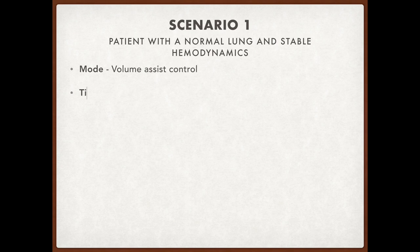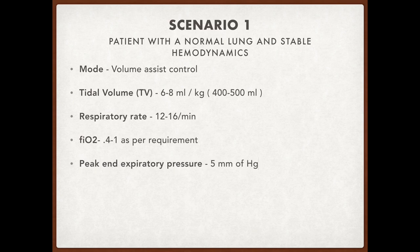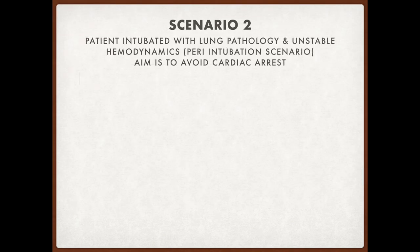Scenario 1: patient with normal lung and stable hemodynamics. The mode is volume assist control. Tidal volume is 6 to 8 ml per kg, respiratory rate is 12 to 16 per minute, FiO2 is 0.42 or as per requirement, PEEP is 5 mmHg, inspiratory time is 0.8 to 1.5 seconds, and the I:E ratio is 1:2 to 1:3.